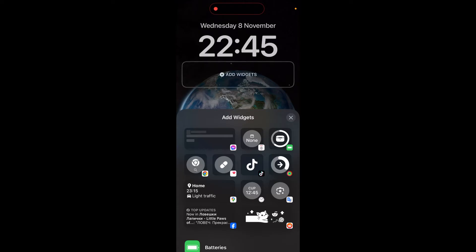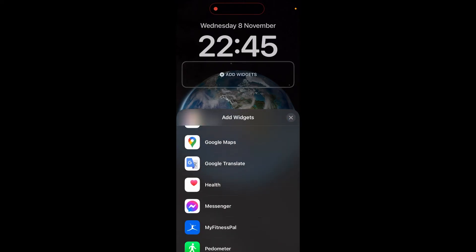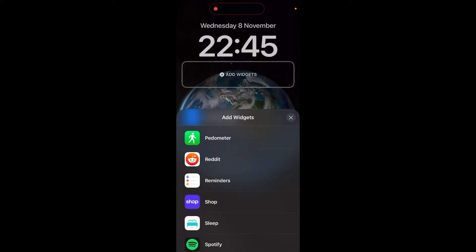As much as I'd like to use a fitness app that is from Apple, you can't, so you do need to download a third-party app. What I recommend is this app here — the green one you can see at the top of the widgets — called Pedometer++.